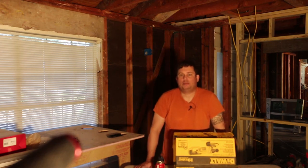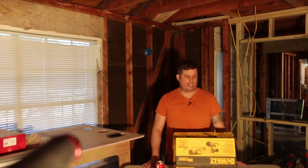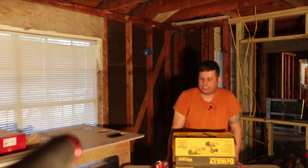Hi, my name is Brian. It's been a while since I've shot any videos, so today we're going to review a DeWalt 20 volt max lithium ion DCG412B.